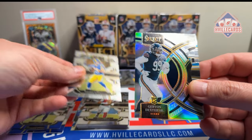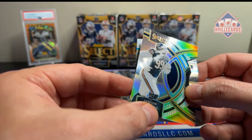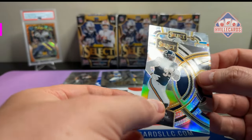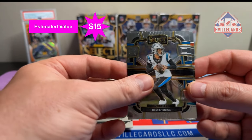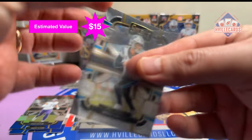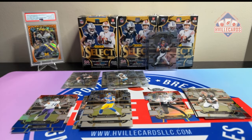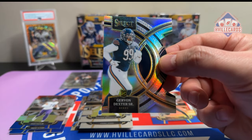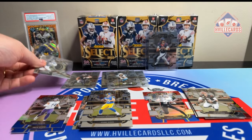Mr. Bennett. There we go — Gravon Dexter Sr. in a Bears uniform. That is a silver die cut. My boy Bryce — Roll Tide. And a Joe Burrow. I really like that silver die cut, man, that is sharp. That's real nice — I was admiring it on my screen.